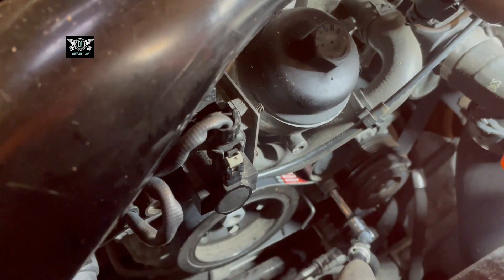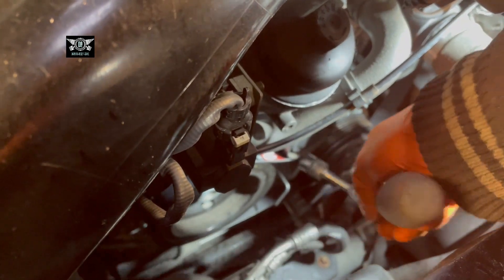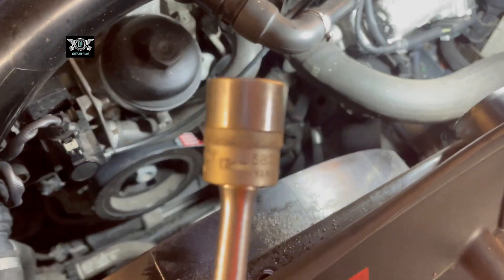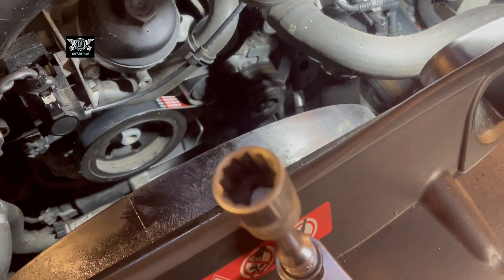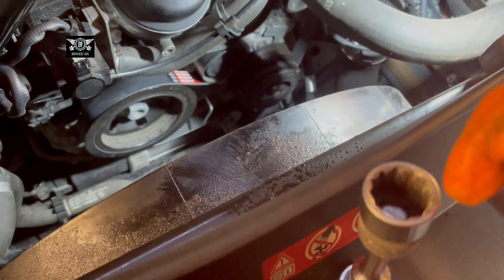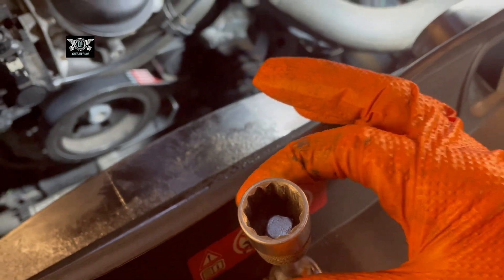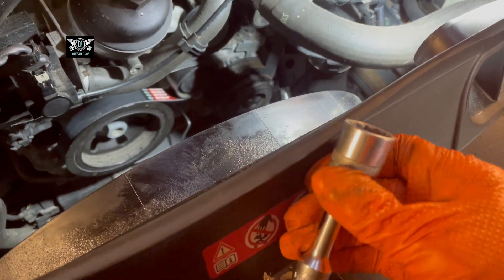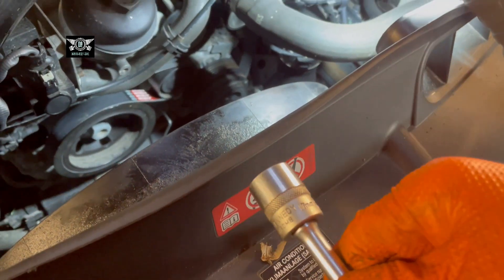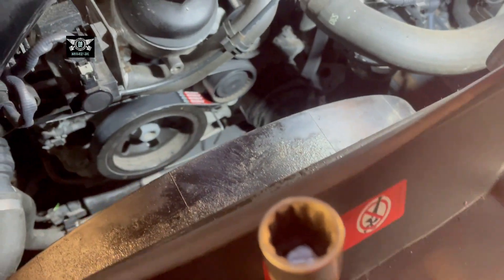In order to remove the belt you need a ratchet like this — it's a 17mm. It's a specific type with all the little splines around it, not a standard hex socket. You need that spline-type 17mm socket to fit the tensioner bolt.